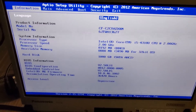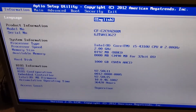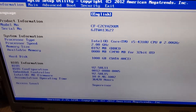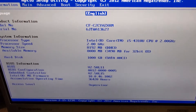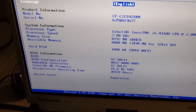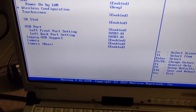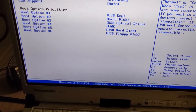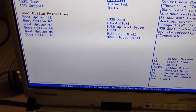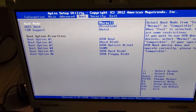I'm in the BIOS of the computer. As you can see, this is a CF-C2 — it's got a 2GHz processor, 8GB RAM, and an i5-4310. It's not the fastest, but it's not bad for what you get. Let me check the boot — boot normal, USB key, perfect. I'm going to set this up and have my Windows boot from the USB drive.